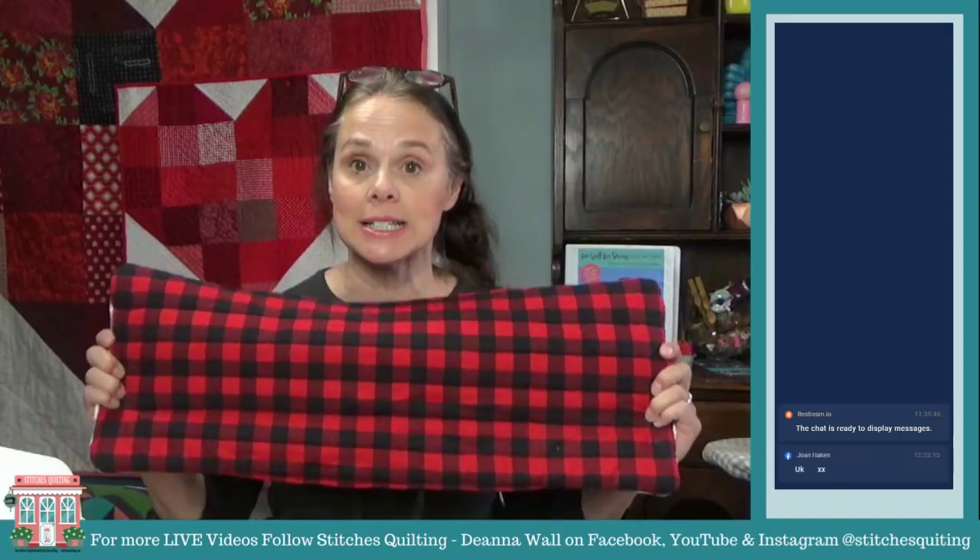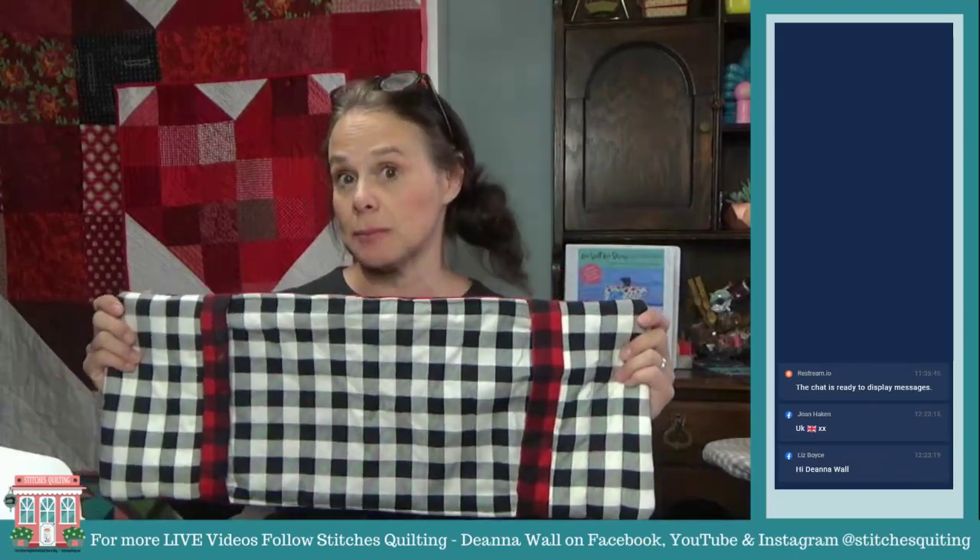Let me know where you are from — I am from Salt Lake City, Utah. I try to do live videos every Monday, Wednesday, and Thursday at noon and I just try to come up with something fun — a quilting video or whatever. This is a great time to work on learning how to domestic machine quilt on your sewing machine.